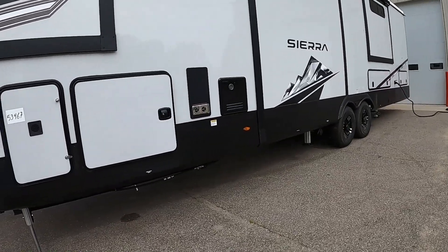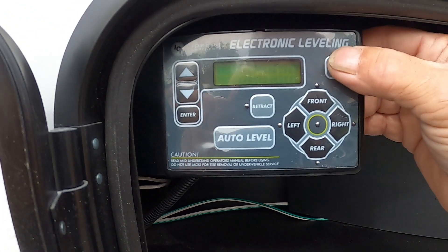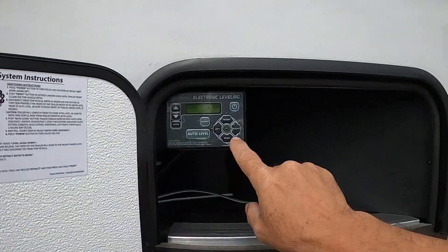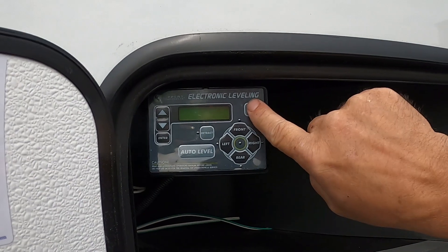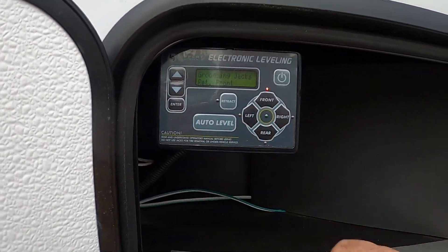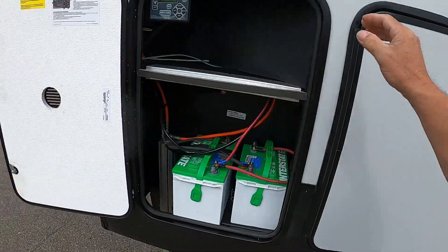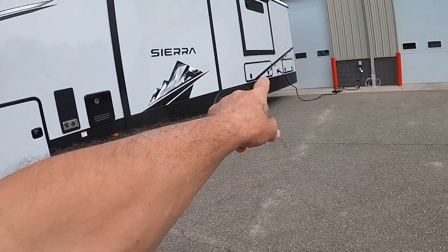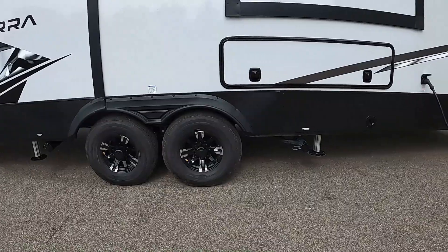First thing we do is level the unit. Your leveling system is inside your battery compartment. Come up here and turn this on. Make sure your vehicle is out of the way — you can hit front to move it up and down. Shut that back off, turn this on, get your vehicle out of the way, and then just hit auto level. The front landing jacks drop down first, which is why you want your vehicle completely clear. It'll dance around for a few minutes — the landing jacks get level, then bring down the stabilizers to level and stabilize your unit.